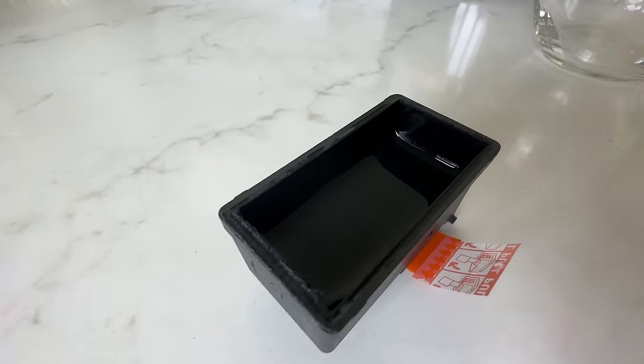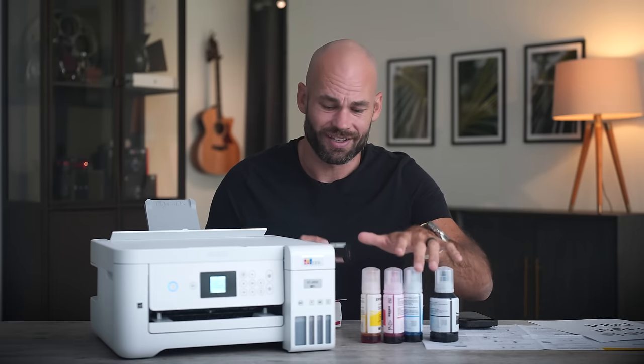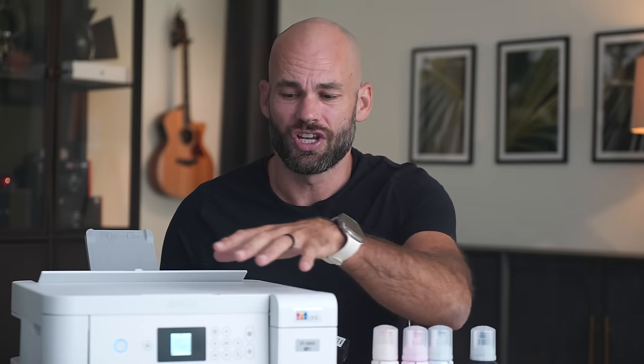Doing a little math: these ink tanks hold 10 times more ink than the cartridges do, but they're also half the price. So it's literally 20 times cheaper to fill this up with ink rather than continue to buy these cartridges.